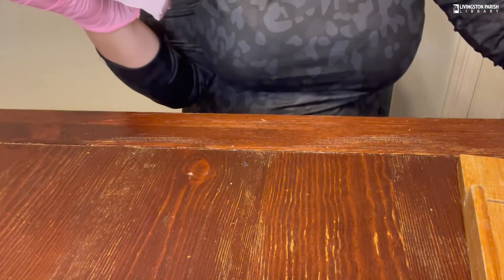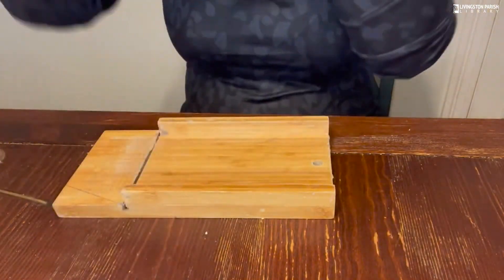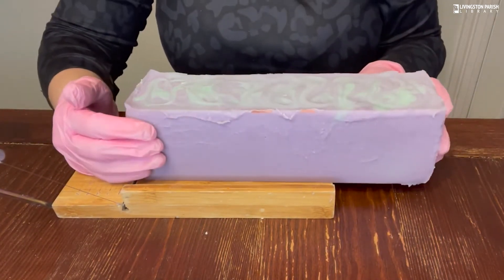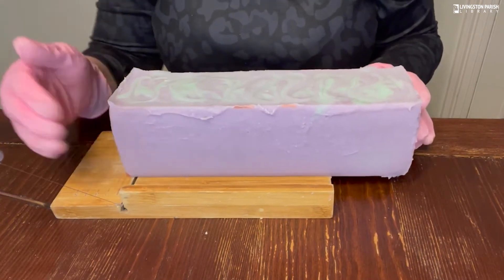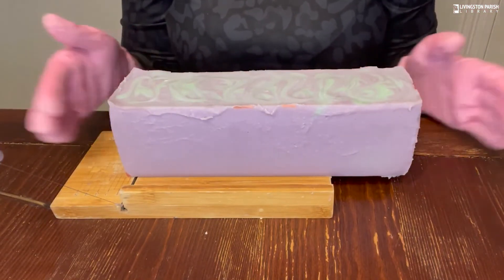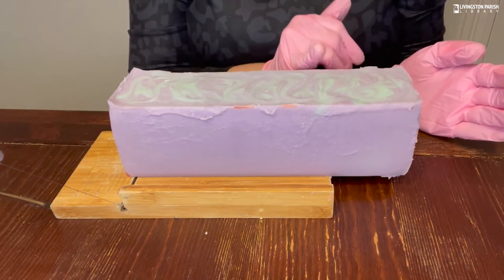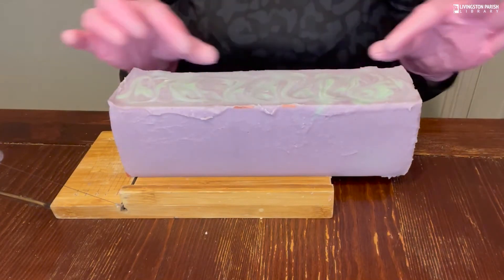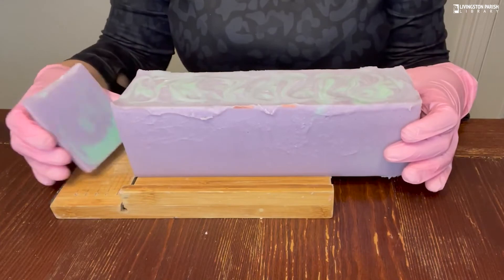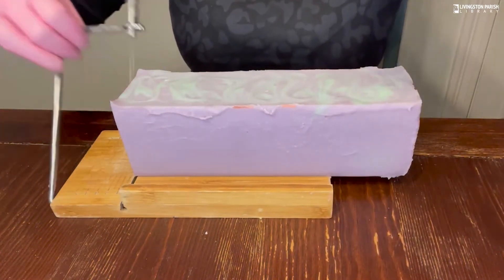To cut your soap into bars you can use a soap cutter or just a knife — if it's soft enough a knife works just fine. I cut mine into about 10 slices, and I always cut off a little bit on the ends to make samples and because the ends can sometimes get a little funky when you peel back the mold. If you're using a cutting board and knife, put little nicks in the side to measure so your bars are uniformly cut. Now you can see that really pretty drop swirl.